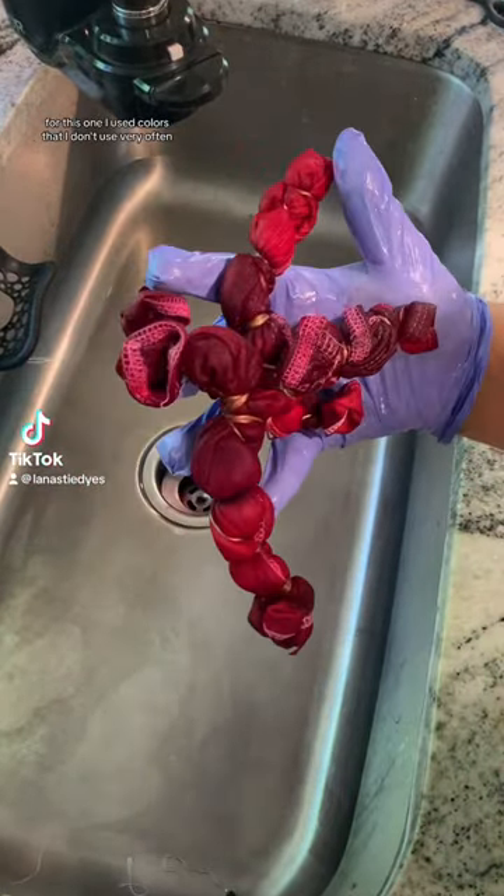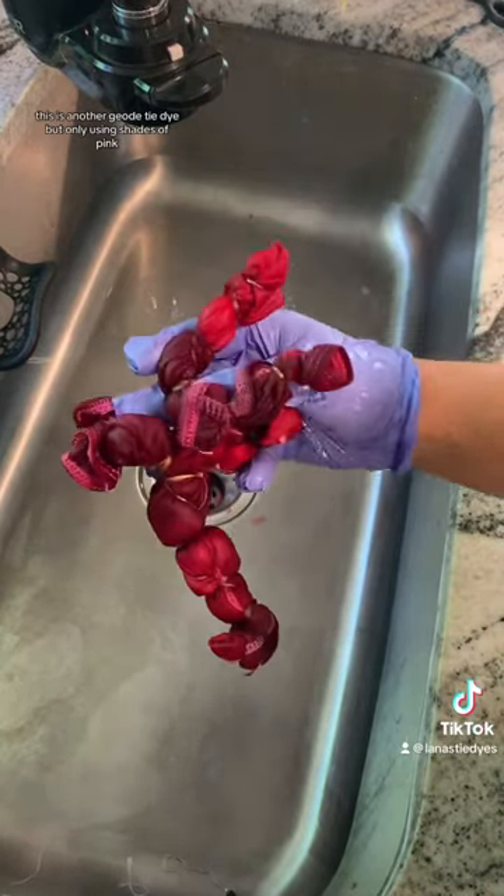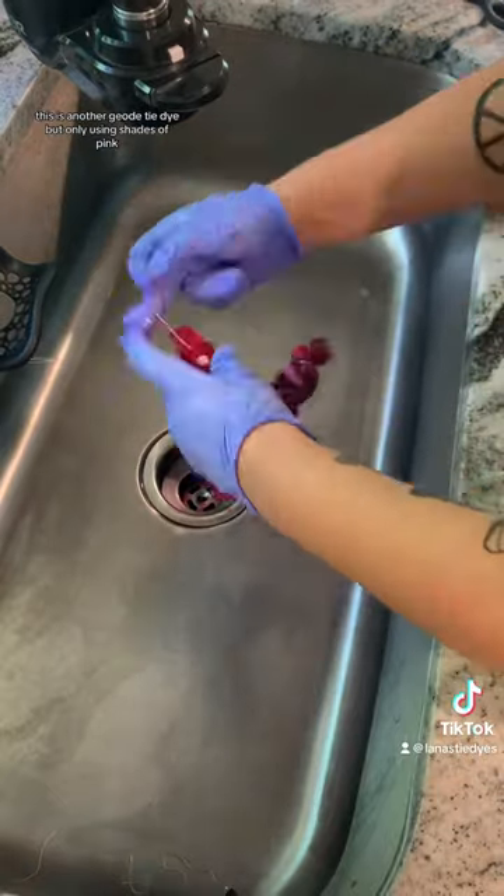For this one, I used colors that I don't use very often. This is another geode tie-dye, but only using shades of pink.